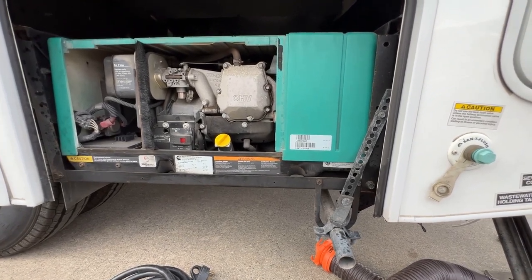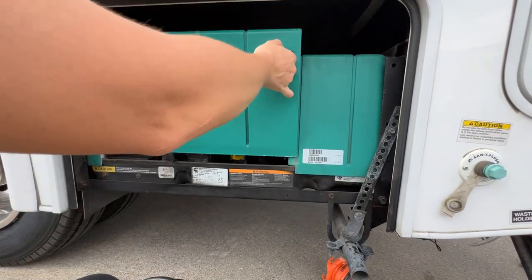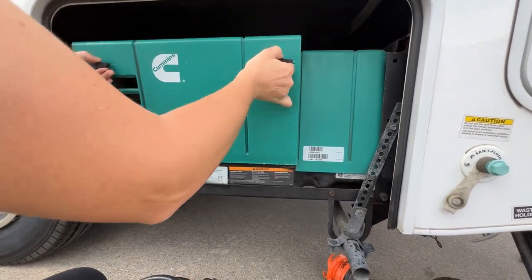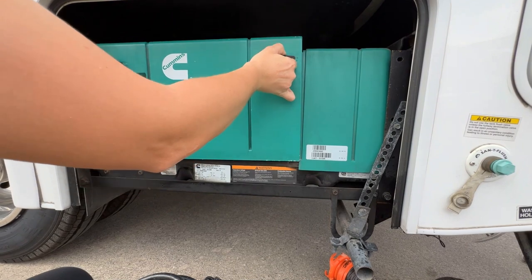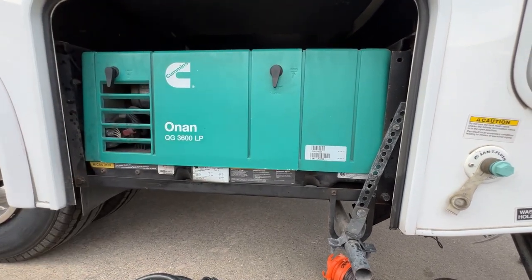Be sure to always put the cover back on — don't leave it behind. And like I said, this is a propane generator, so make sure you are full on propane.